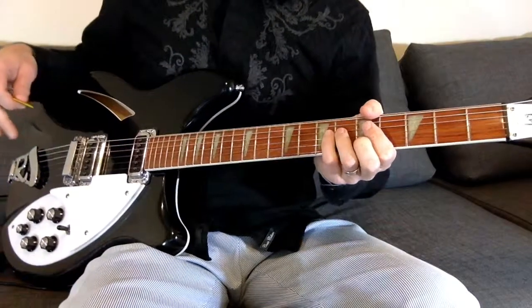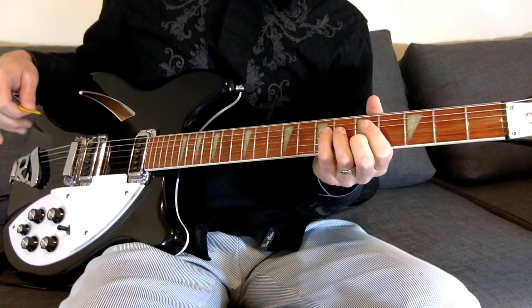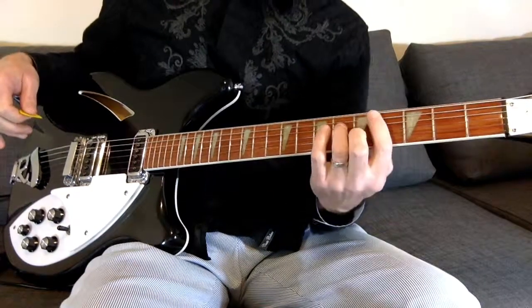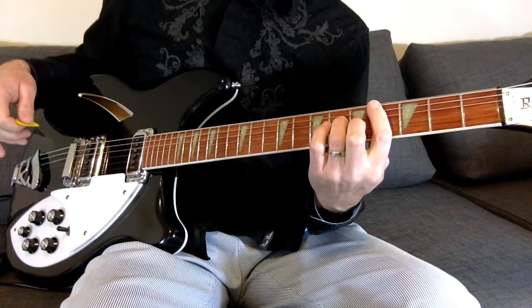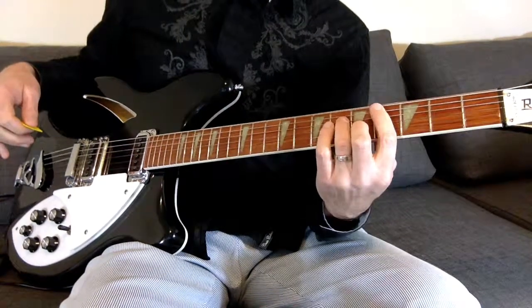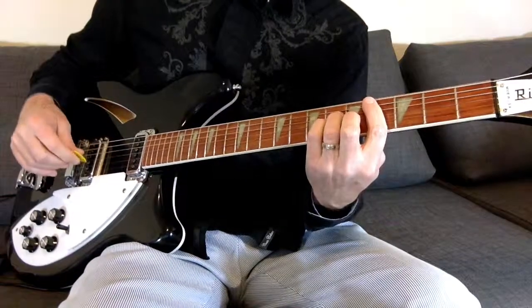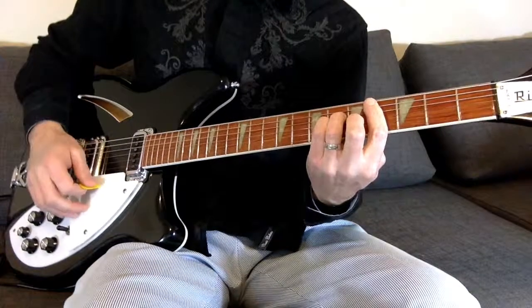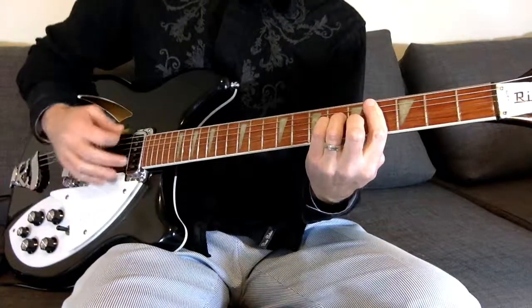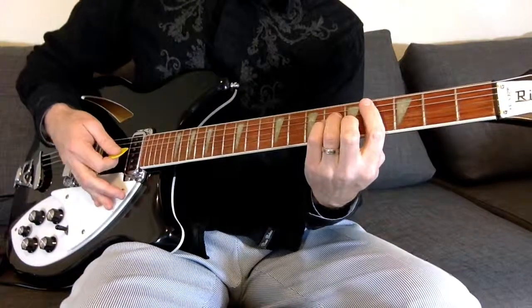We've got that bass line and everything that comes in, so Peter Buck doesn't start right away. But when he does come in, what he's doing is he's coming in on a C-sharp minor. He doesn't play it like a typical C-sharp minor — here's a typical one — but he does everything with that C-sharp minor.